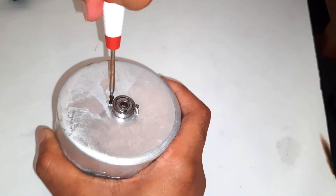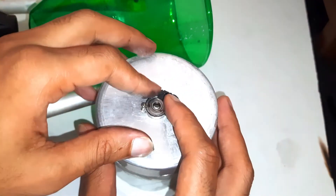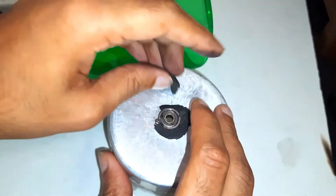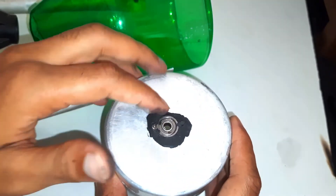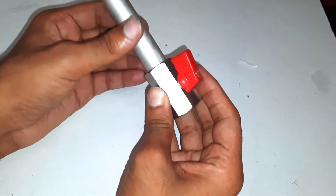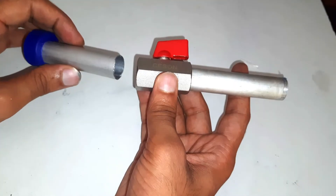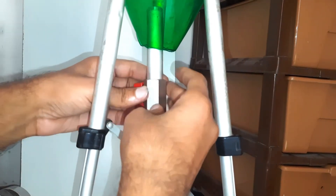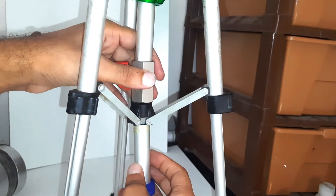This bearing will hold our stirrer and allow it to rotate freely. Screws will hold the arm seal stronger. The valve is to bring down the mixture to the dehydration chamber once it's mixed well. I am gluing it well to avoid leakage.